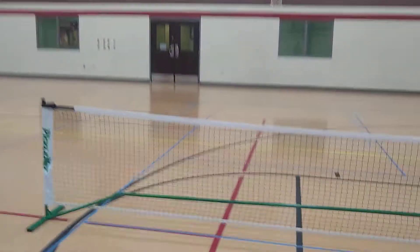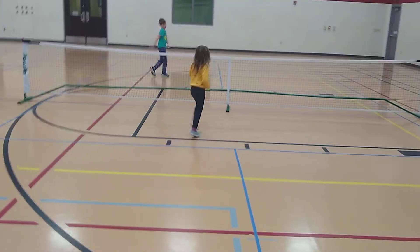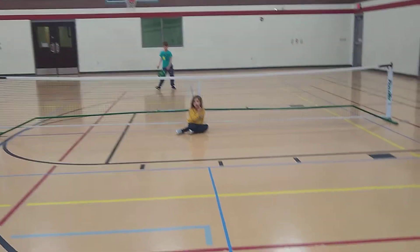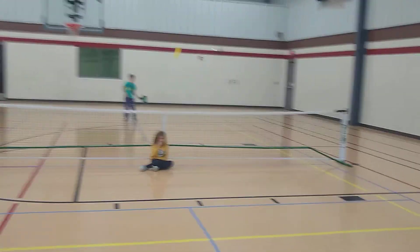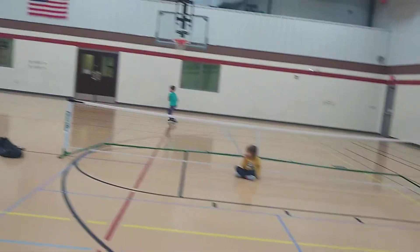Let's do a ten-shot rally — ten shots in a row. That's easy enough for us, right? All right, here we are. Let's see if we can do it on our first attempt. Ready? One. Two. Three. Four. Five. Six. Seven. Eight. Nine.